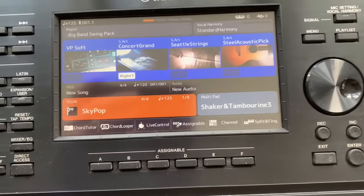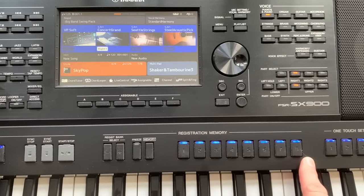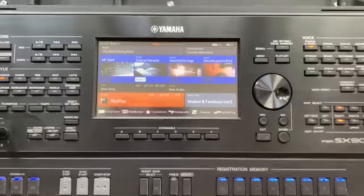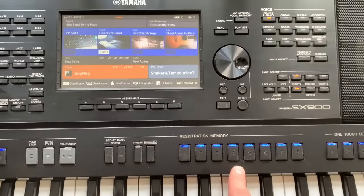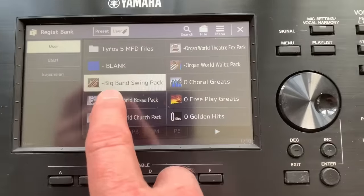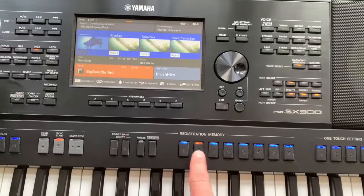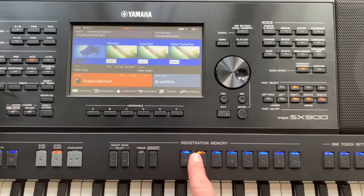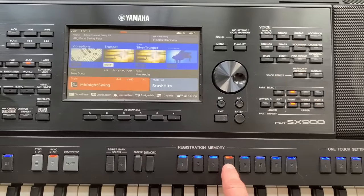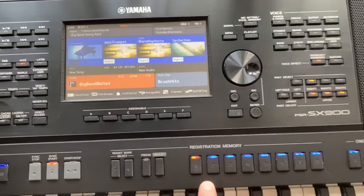So this next one is really useful, and it will save a lot of head scratching in future. It's how to make a blank registration. Why would you want to make a blank registration? I'll give you an example. You might well be used to seeing the blue buttons on the top of the keyboard - the registration memory buttons - all lit up in blue. This is because at present there are things loaded into them. In this case, if I go into the registration bank section, I can see that I've got my big band swing pack loaded in. And each one of these buttons will give me a different set of voices, and tempos, and styles, all suitable for big bands. But I might have got to the point where I think, I want to make my own registration now. But what I don't want is all of those big blue buttons there. How do I get rid of them all and then start afresh?